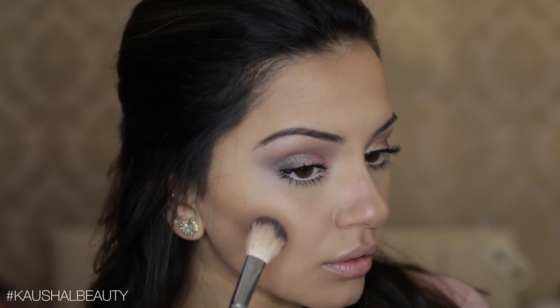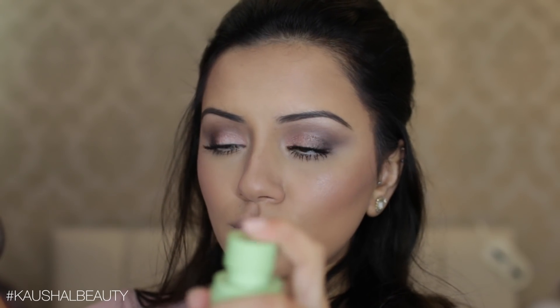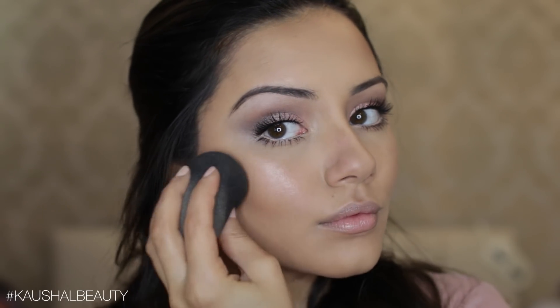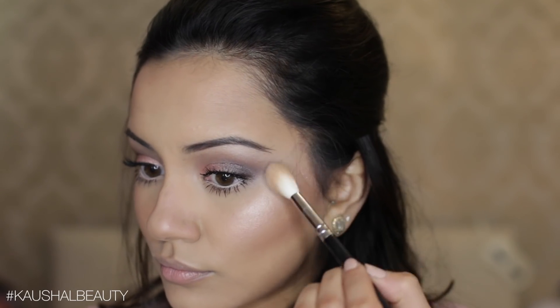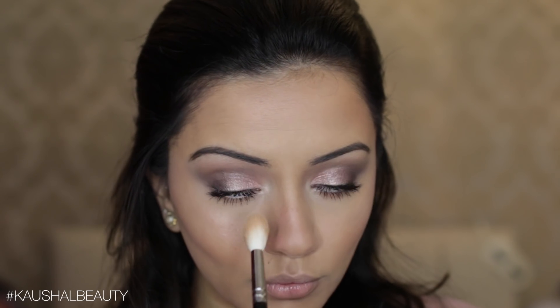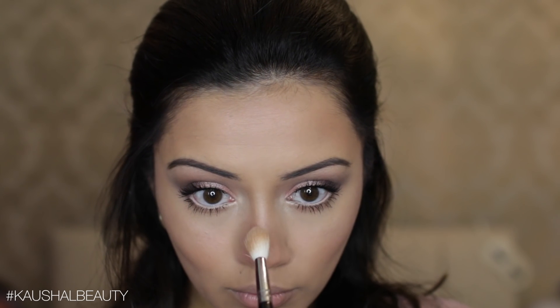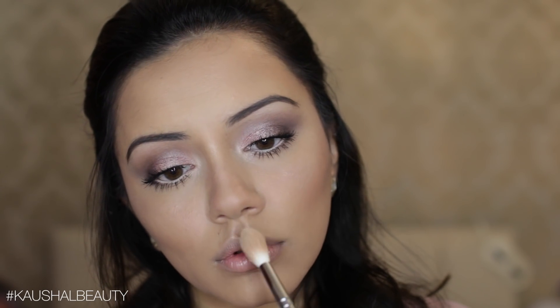Taking the same Girlactik Face Glow in the shade Lustre, I'm adding this to the tops of my cheeks — it has a really beautiful pink undertone. I then sprayed a little bit of the Pixi face mist onto my beauty blender and bounced that on top of the highlighted area to make it look more creamy and less powdery. I still wanted more highlight, so I took the Anastasia Beverly Hills Illuminator in the shade Starlight and added this to the tops of my cheekbones, the inner corners of my eyes, down the bridge of my nose, the tip of my nose, and the cupid's bow.